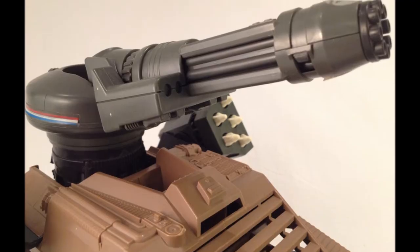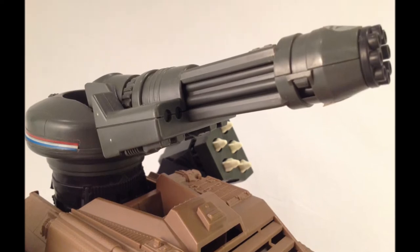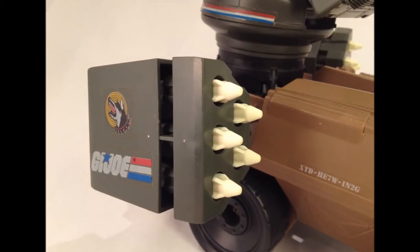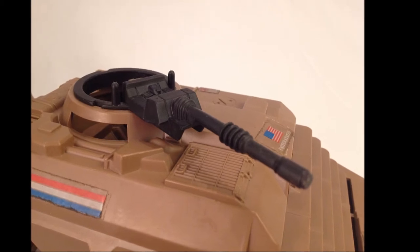The primary armament is the awesome 20mm electric Gatling gun with a blinding cyclic rate of 3,000 rounds per minute. In addition to the gun, she possesses twin missile boxes packed with 10 surface-to-air missiles and a .50 cal up front.